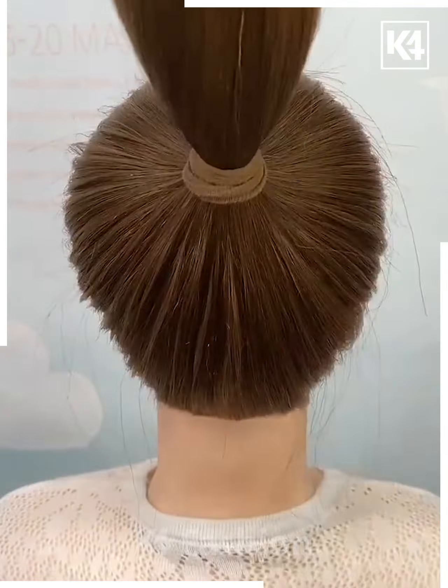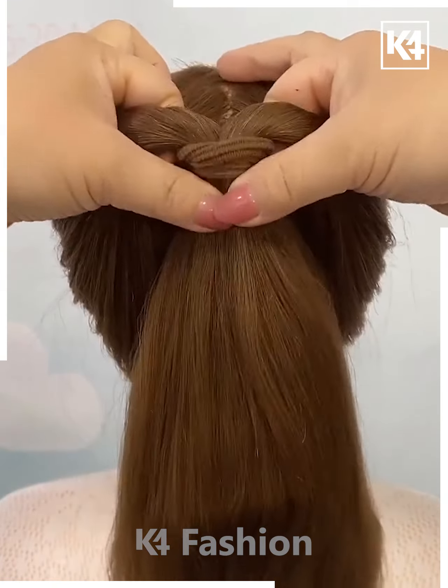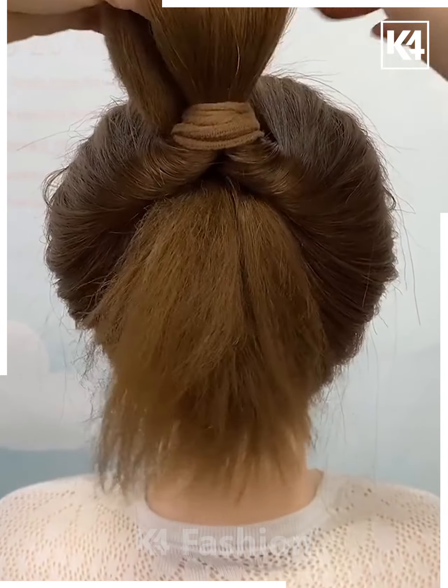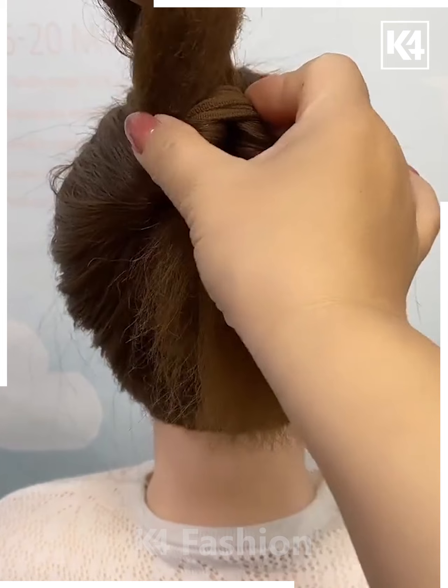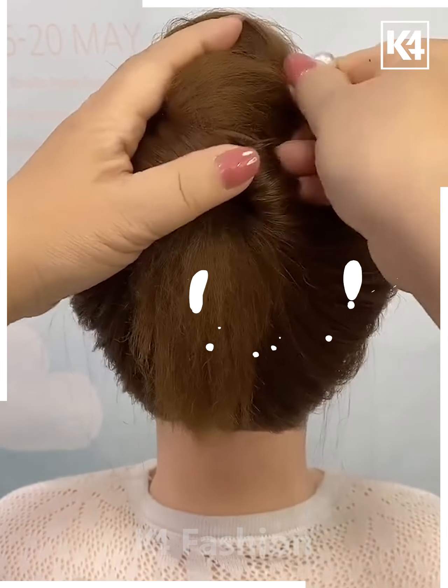Next we'll start off by tying a ponytail out of the hair. Make a gap in the middle of this, roll the hair in on itself, go from the bottom to the top. Now do not pull it all the way through just yet, twist it on the way up and then make a bun out of it. Now fasten it in place using a two-prong decorative pin through one of the sides.